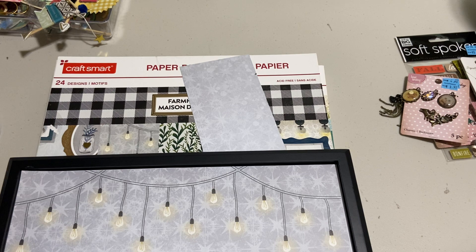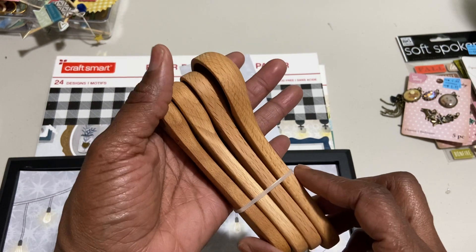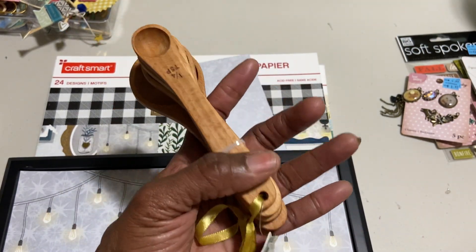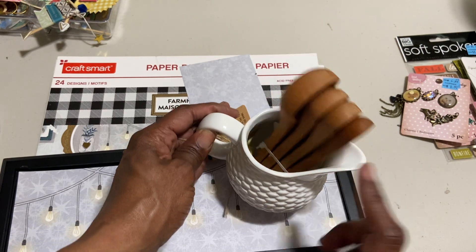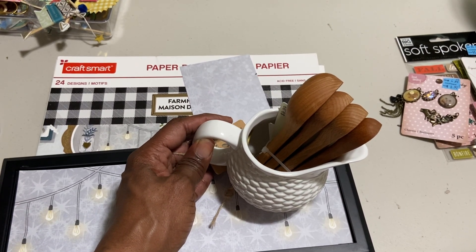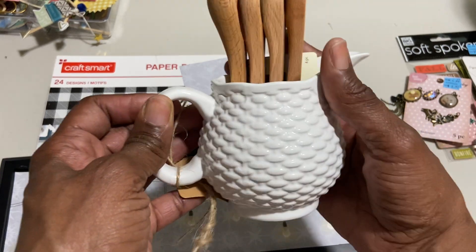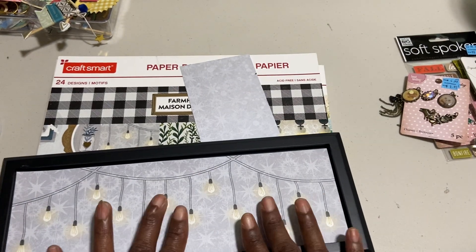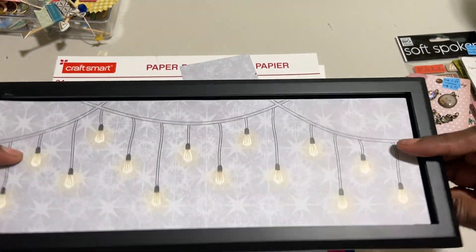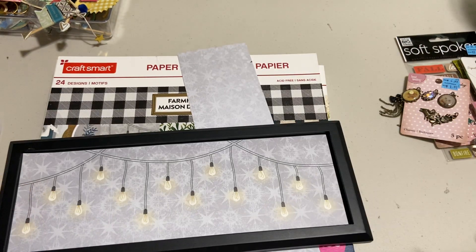Thank you for watching everyone. If you're new to my channel, my name is Muriel — this is Ms. Cooper's Scoop. I just looked over and saw one more thing. I picked this up at Hobby Lobby too — these wooden measuring spoons. I got them because I saw a YouTuber use these in a small white bowl or cup and put it on her wall. She has a cabinet in her dining room and I just love that look — totally farmhouse again. So thank you guys for watching, and please do leave me a comment down below whether you like the farmhouse lights or the image of the plants with the word. Thanks again for watching — take care, everyone. Bye now.